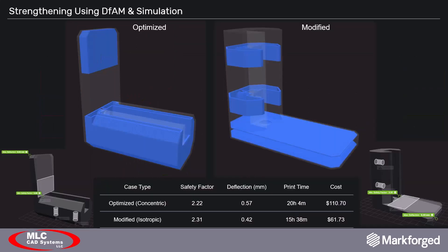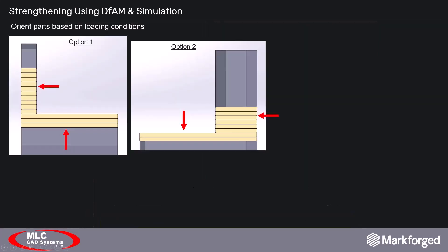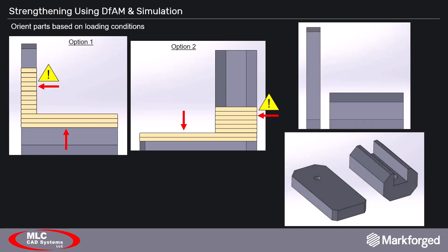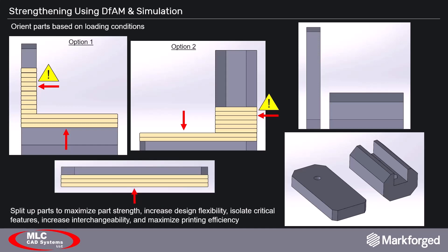With this in mind, let's look at our clamp part one more time. We have our optimized case on the left, and I've added the same clamp part oriented so the beam now has isotropic fiber sandwich panels. Even though it's not a perfect one-to-one match, notice the modified case is stiffer, prints faster, and costs less to print. Now that we know what print orientation we need, let's apply our knowledge of design for additive manufacturing to finish the rest of the design. When strengthening parts, the first thing you want to eliminate is the potential for layer delamination. Orienting parts usually eliminates this, but in our case we have to go one step further. By splitting the clamp's top beam from its column, we can eliminate layer delamination while still harnessing the print efficiency of the isotropic fill.